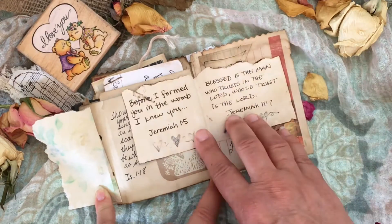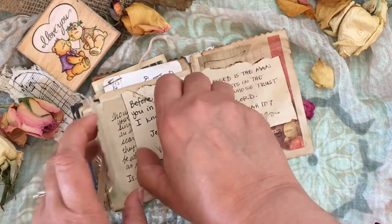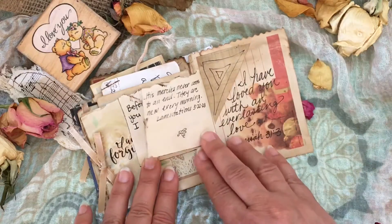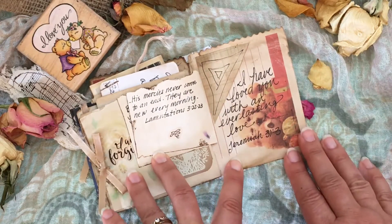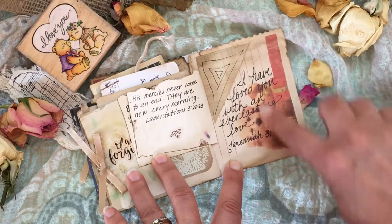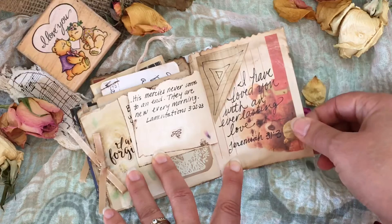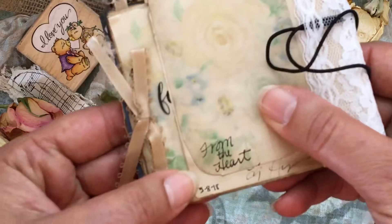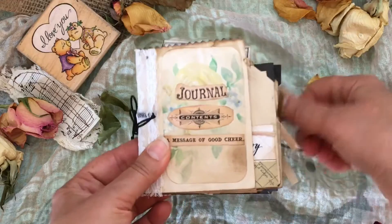Some more verses here — Jeremiah has some good blessing verses. Jeremiah and Lamentations are always uplifting, and give us the secure knowledge that his mercies are new every morning. Here's a little tuck spot on my last page, just a cursive verse on there. That's the end of it — I made this in May of 2018, one of my very first junk journals.